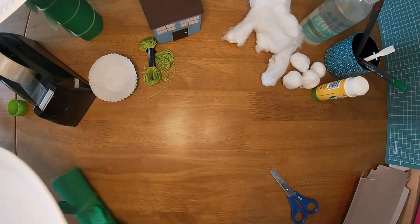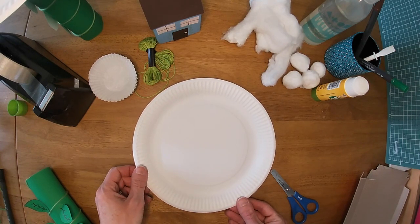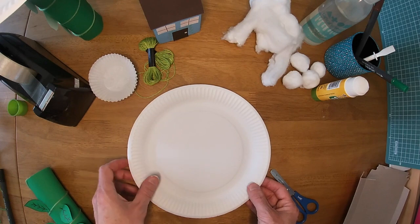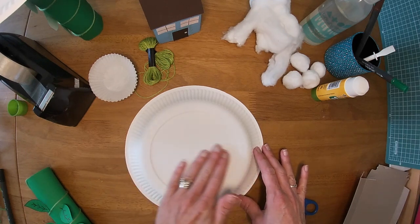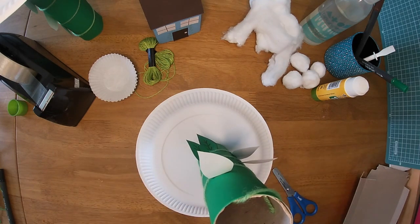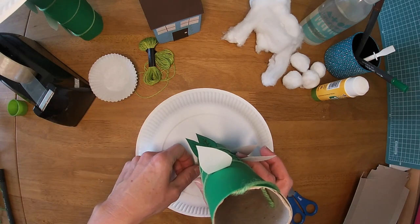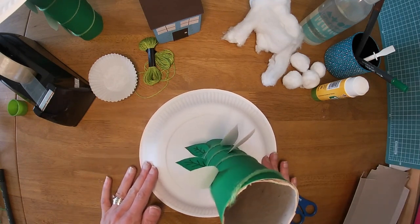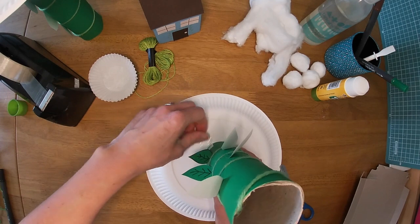I'm going to use a paper plate that I have left over. But if you don't have a paper plate you can just cut a piece of white card — or if you haven't got white card you could use white paper, or a bit of cereal box with white paper stuck onto it. I'm going to turn it upside down so the curvy bits are on top, and I'm going to put the top of my beanstalk on top of the plate. I'm going to use some sellotape to hold it still and make it into a little hinge.